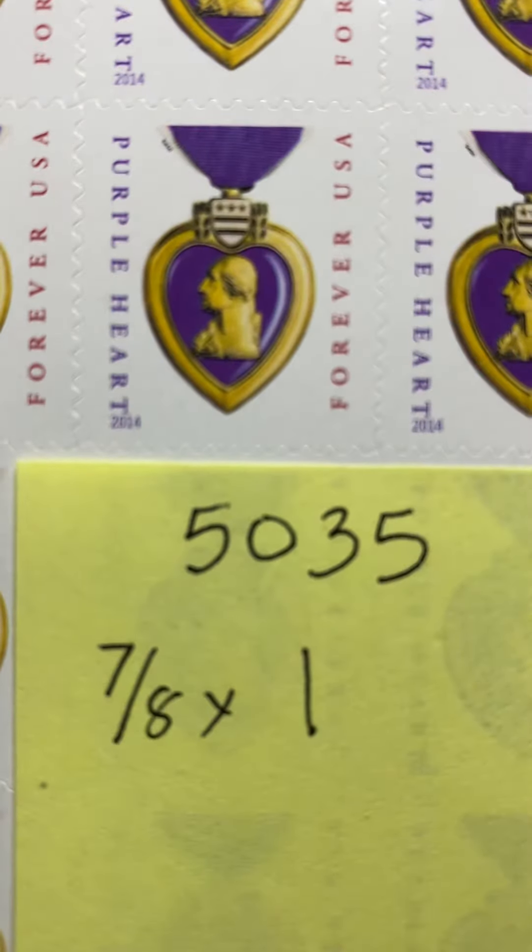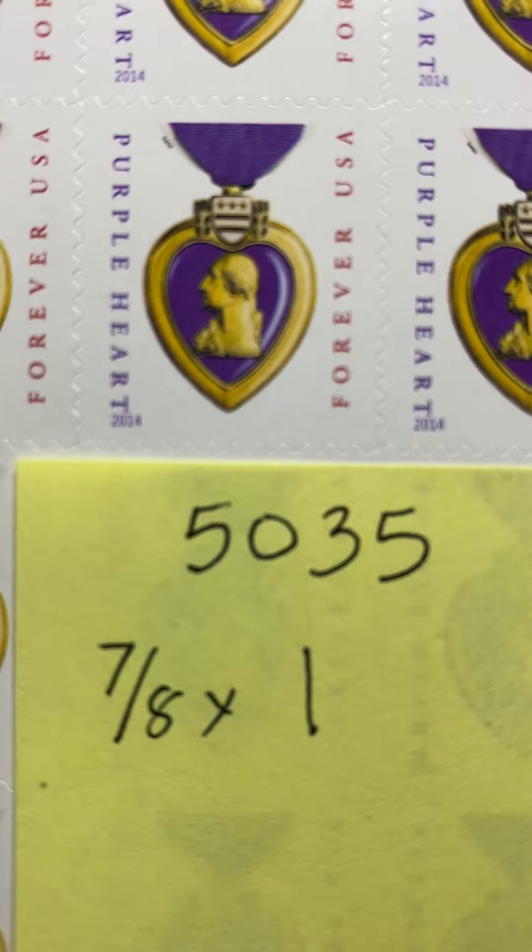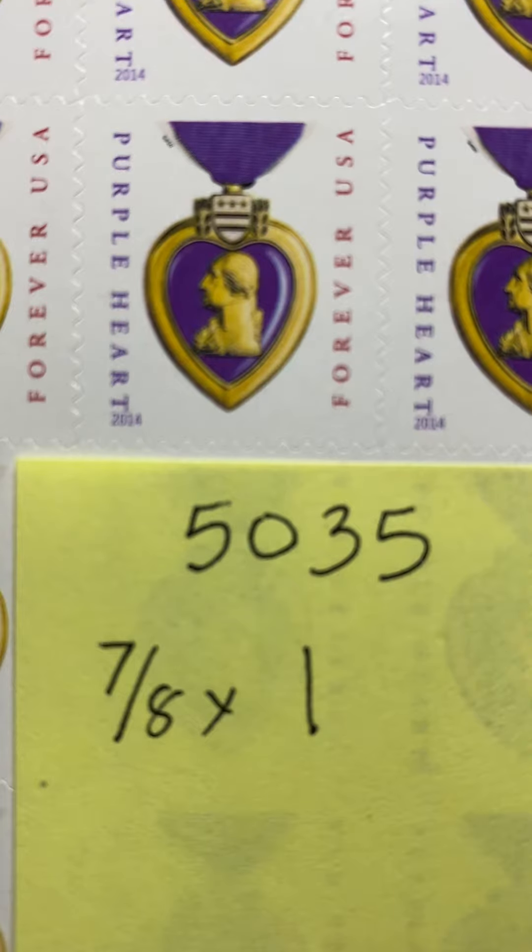That's the only distinction between the 2014 and 2015 version of the Purple Heart stamp. That is Scott number 5035, the 2015 re-release of the 2014 Purple Heart stamp.